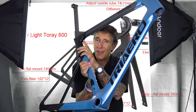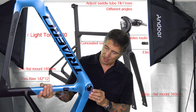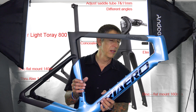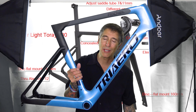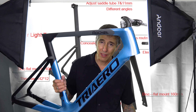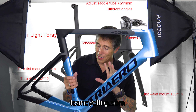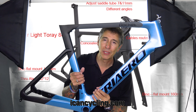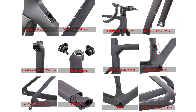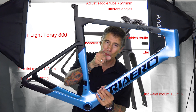Under here, way under here, is the bolt for adjusting the seat post. As much as I would love to say I'm going to do this myself, I don't have a headset bearing — I have nothing. This is going to the shop. Once I get it all assembled, I'm going to talk about every single feature.